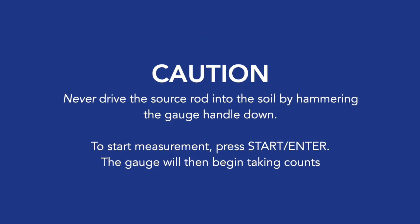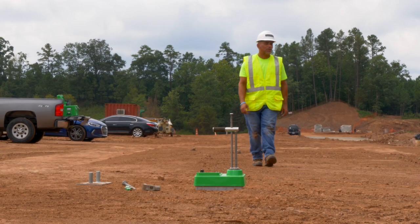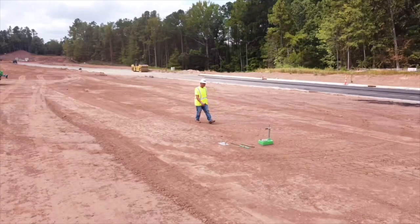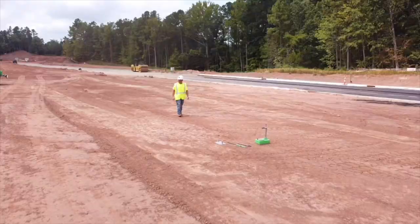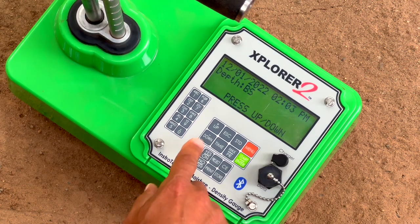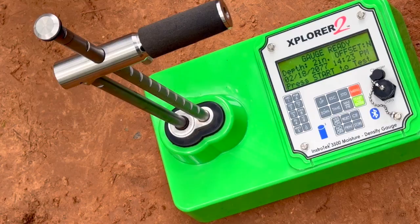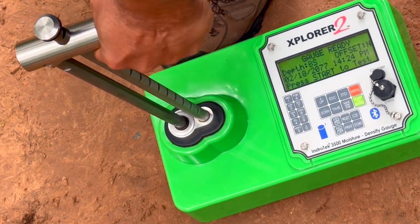Caution: never drive the source rod into the soil by hammering the gauge handle down. To start measurement, press Start/Enter. The gauge will then begin taking counts. Move 3 to 6 feet from the gauge while keeping aware of your surroundings and avoid heavy machinery. Do not lose sight of the gauge during operation. After the gauge has completed its count time, it will display gauge results automatically. Remove the gauge by pulling up on the handle until the gauge is back in the safe position and return it to its case when not in use.